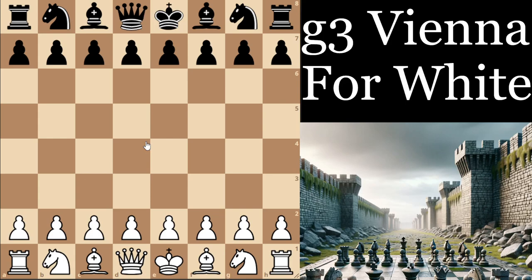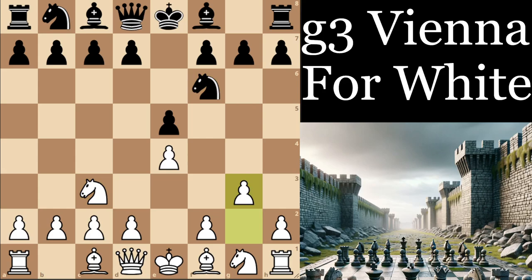Hey there, it's GM Maxx with a new video series for the openings. We are going to do one for the white pieces this time, and one reason I've decided to make the topic about the G3 Vienna for white — which of course could also be reached via knight c6 and g3 —